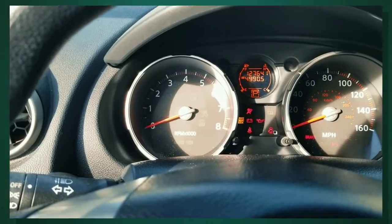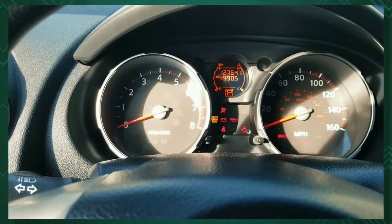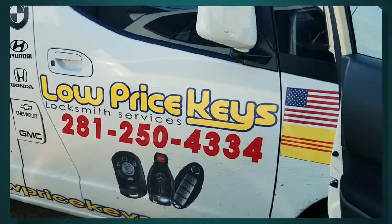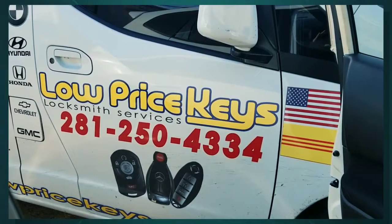As you can see, the security light is not visible, confirming the key is programmed. You can reach us at lowpricekeys.com or call 281-255-[4334] for any makes, models, or any type of situation dealing with automotive cars.